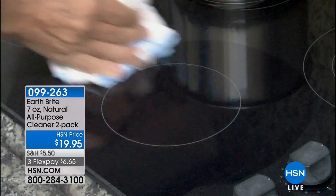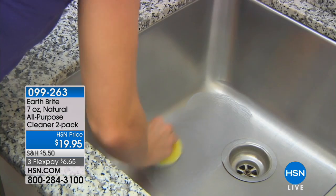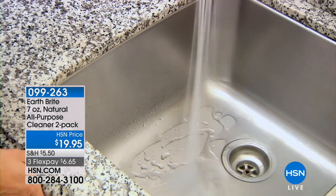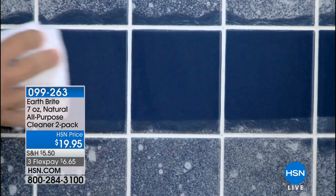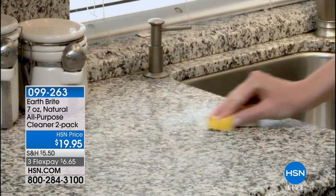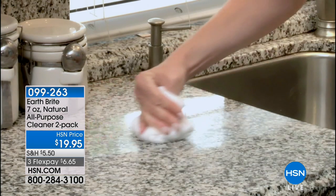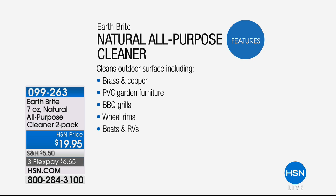This product will literally do it all — it will clean, polish, and protect — and what I love is it uses a natural clay-based adhesive. No matter what the surface is, whether it's silverware, aluminum, motorcycles, bathrooms, boats, indoor furniture, garden furniture, or your barbecue grill, the sky's the limit. It's awesome on grout and tile.